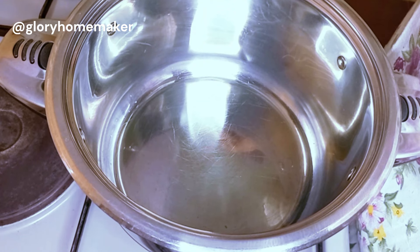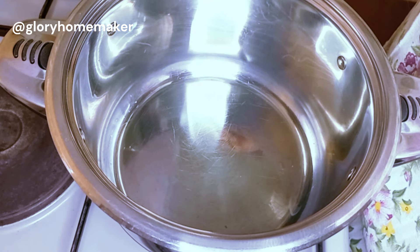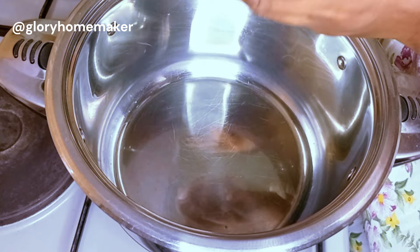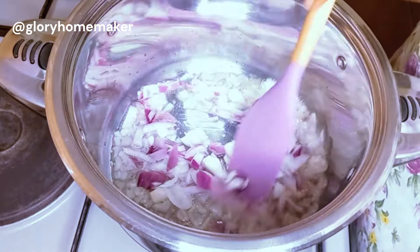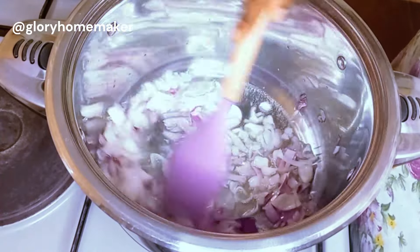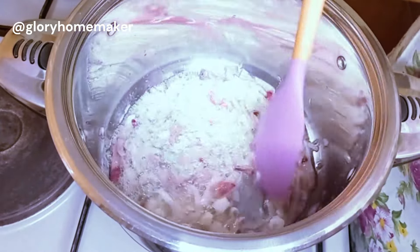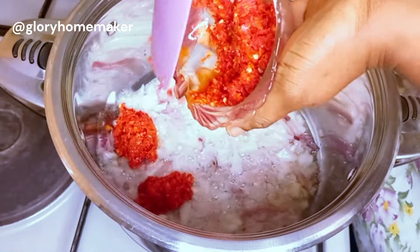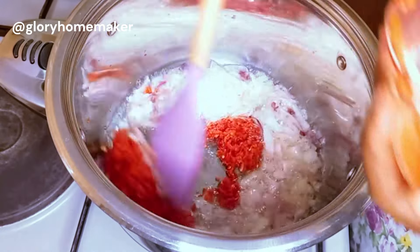It's best to use coconut oil, but if you can't get coconut oil you can use any other oil available to you. Heat the oil a little and go in with the chopped onions. Stir-fry for two minutes on medium heat — we want the onions to release their sweetness. Two minutes later, add in the blended shambour, the paprika peppers, with the garlic and ginger, and stir in.